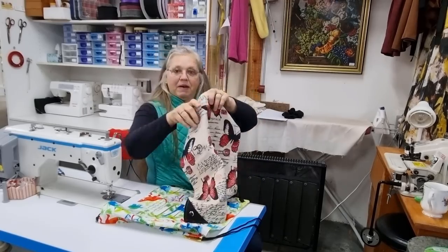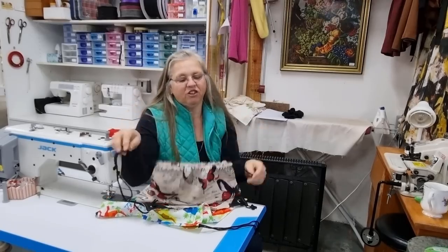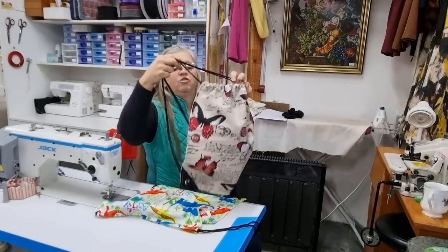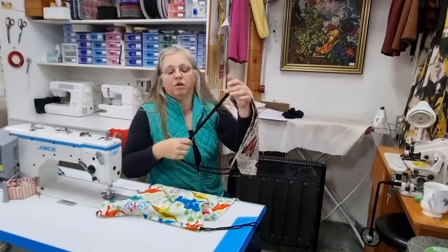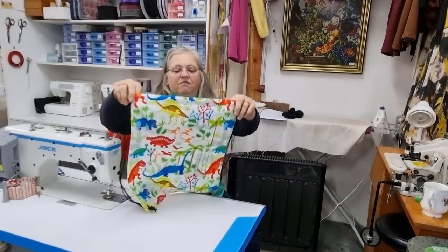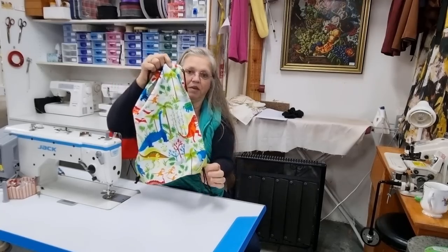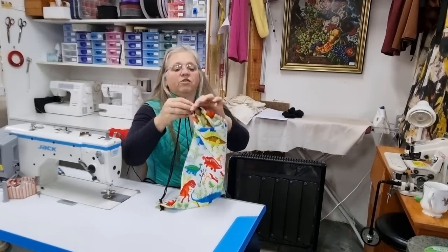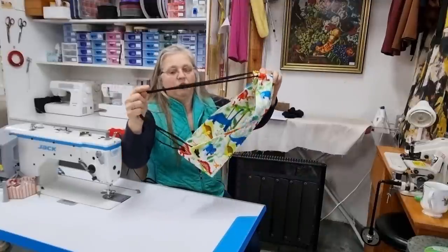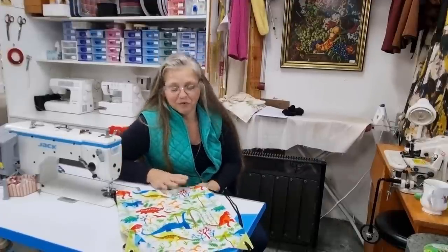We've got this drawstring backpack which is perfect for crafters and knitters. If you're going to the beach and want to throw your bathers and a wet towel in there, just draw it closed and you've got a nice sling to put over your shoulder. And for the kids, we've got a fun dinosaur print with a contrast green stripe at the bottom, with a drawstring and shoulder string for the backpack.